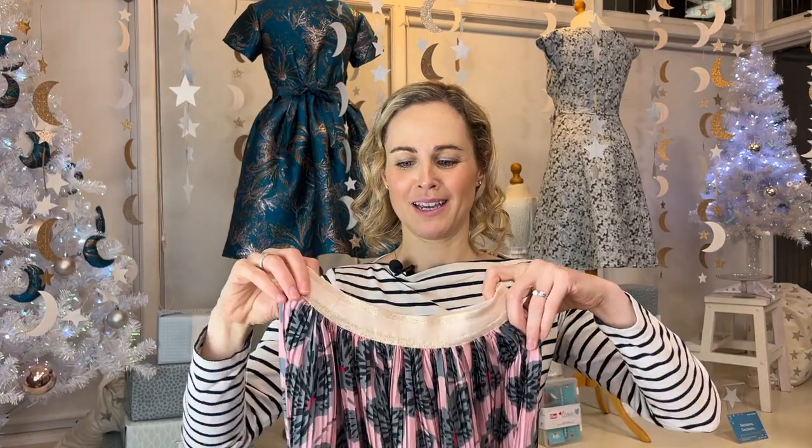Hi everyone, thanks for tuning in. I'm Lauren and in this video I'm going to share with you how I used this plissé or pleated fabric to make a really lovely, easy elasticated waist skirt. If you follow me on Instagram, you'll have seen that last week I posted that I was going to make this skirt — it was very much requested that I made a tutorial for it as well.